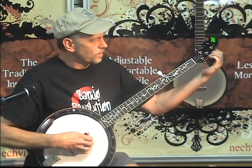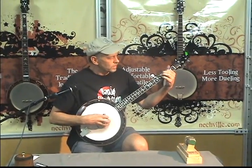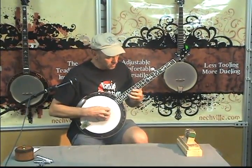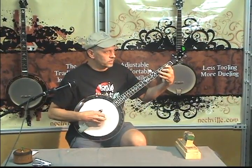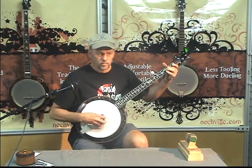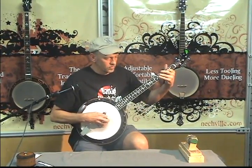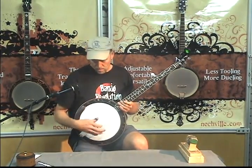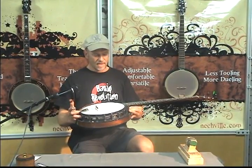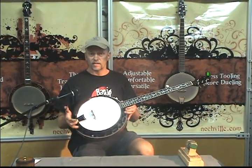Let's try this. I can tell the difference already. So the mistakes weren't the banjo's fault — that was lack of practice. Here's the Neckville Nexstar set up for bluegrass, and I'm going to show you next how to change the head.